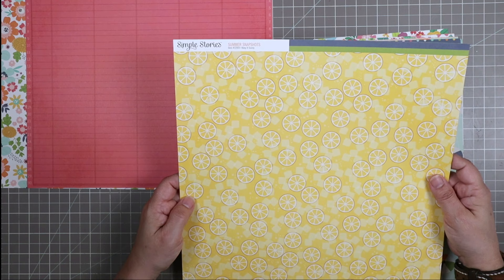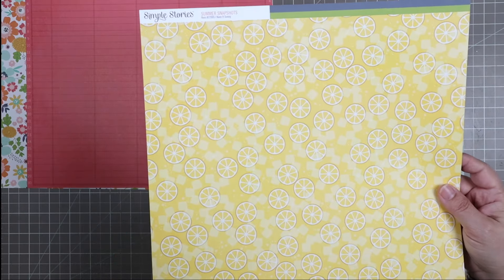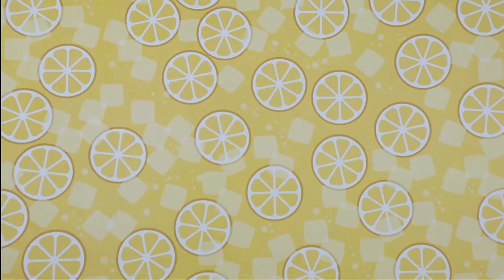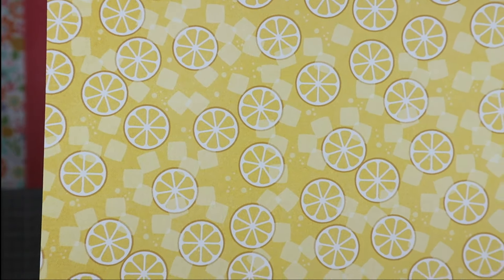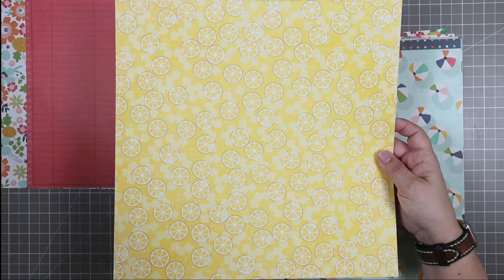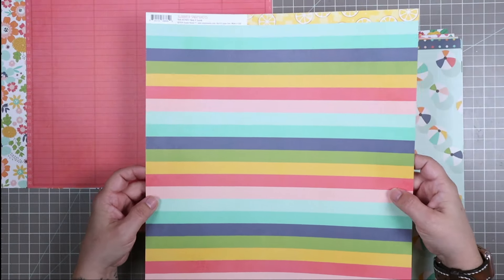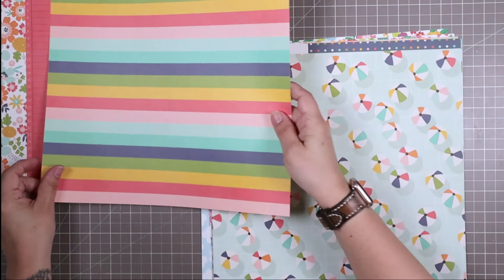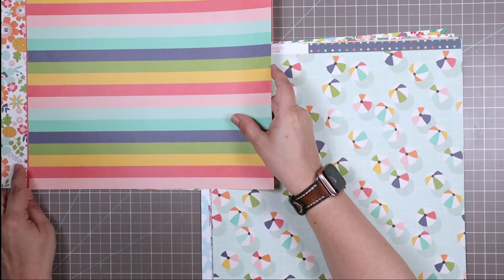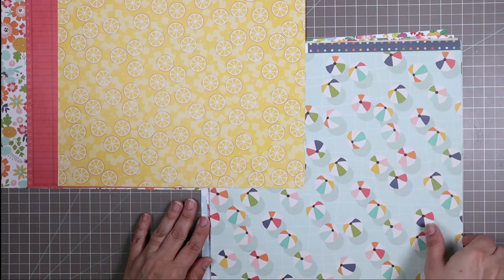The next paper in the kit is also from the Summer Snapshots collection. This one is called Keep It Sunny, and I adore this one — it has all these little lemon wedges with little squares that look a bit like ice cubes or sugar cubes. I love this tone-on-tone yellow paper. Yellow's one of my favorite colors. But get a load of the backside — Simple Stories really knows how to do a nice rainbow stripe. Their stripes are always gorgeous and bold, and this one works really well with the floral.